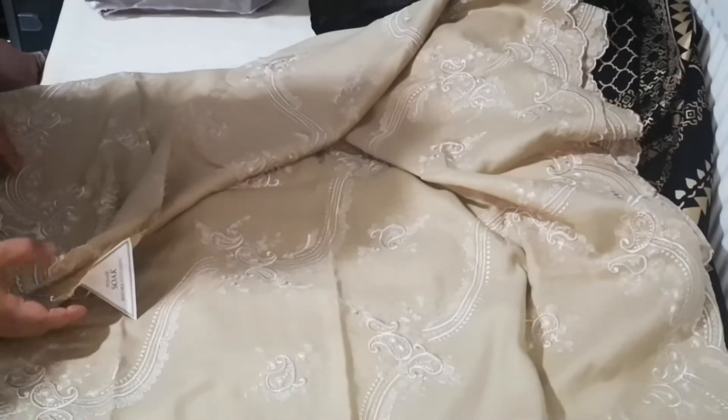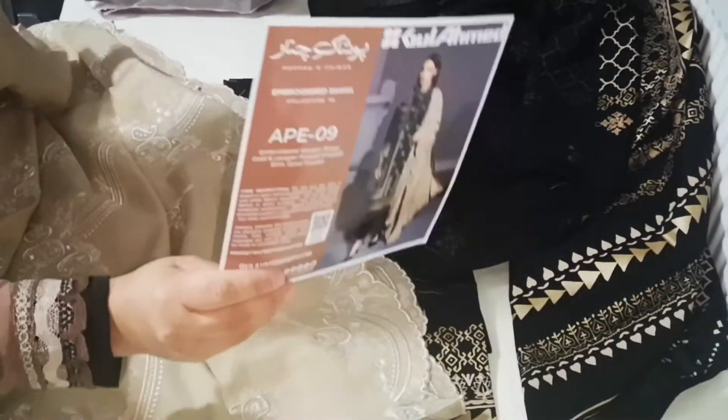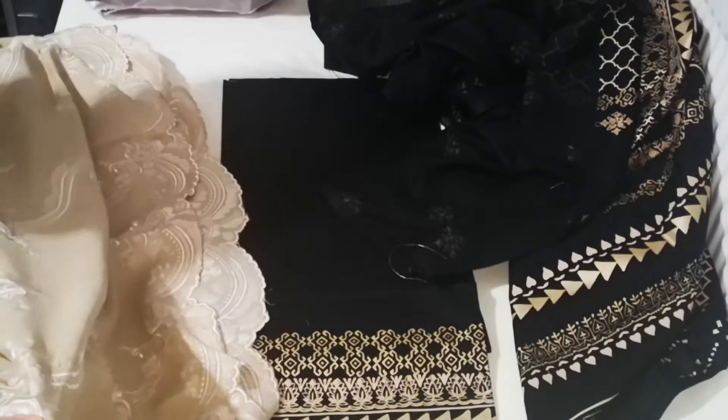This is our next suit. The number is 0APE09. This is the range.